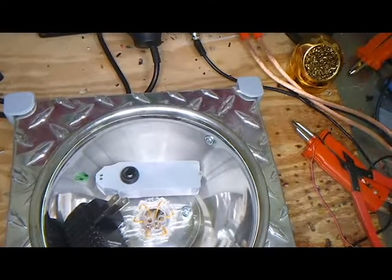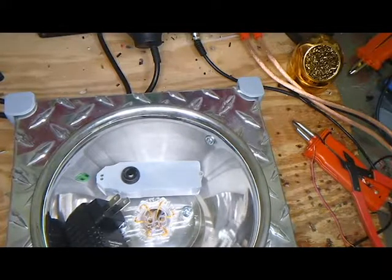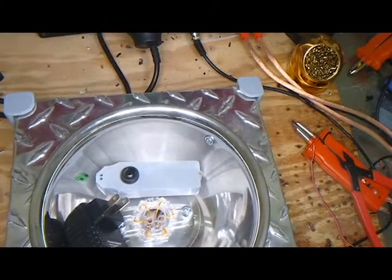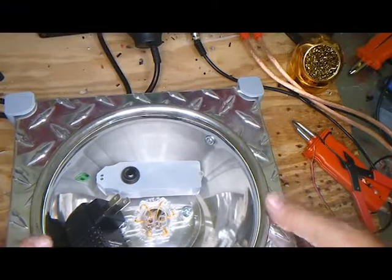Hey guys, Keith here with Scare Innovation. Wanted to do a quick rundown of your shock mine. I wasn't able to get the instructions packaged in all of them, so I thought I'd shoot a real quick video.